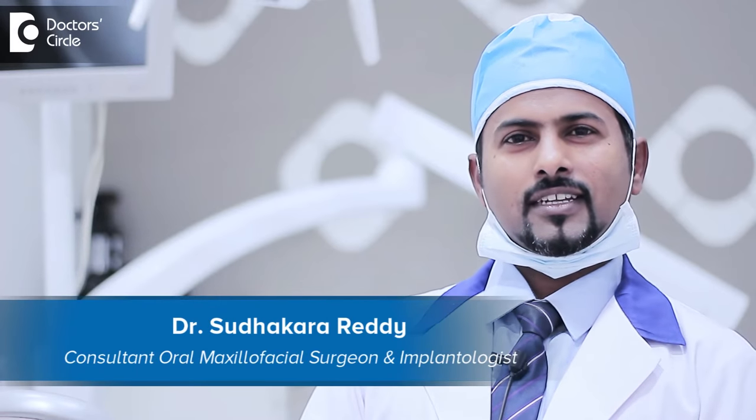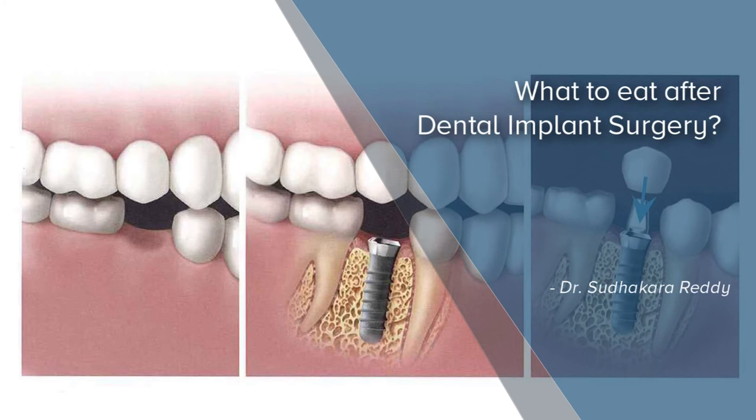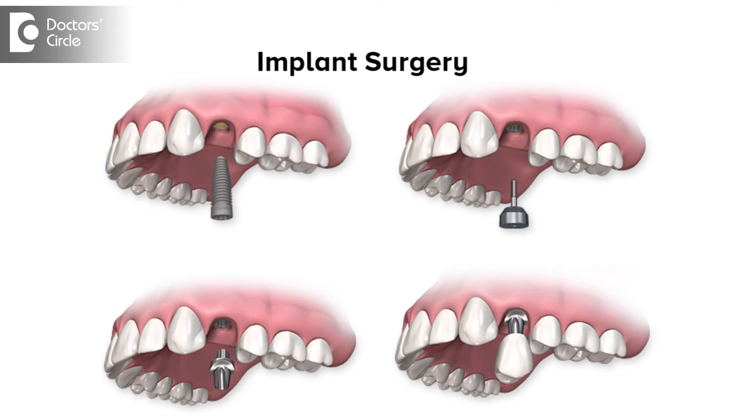Hello, I'm Dr. Sudhak Reddy, implantologist and oral and maxillofacial surgeon. Implant surgery is a simple procedure, just like a tooth removal.